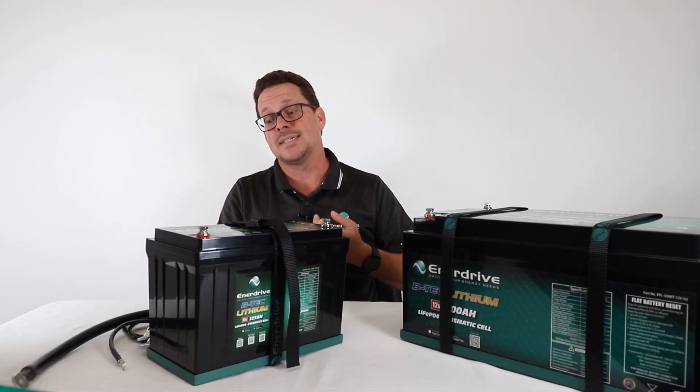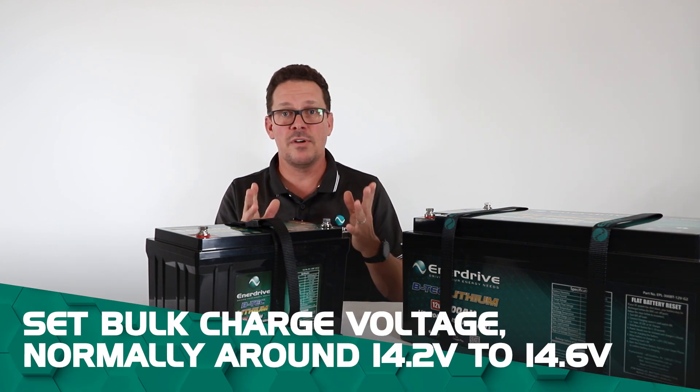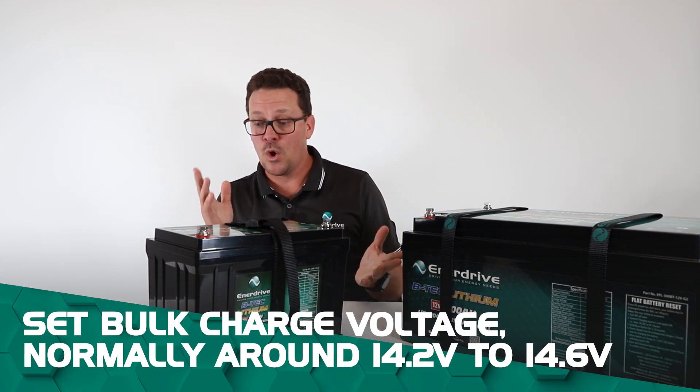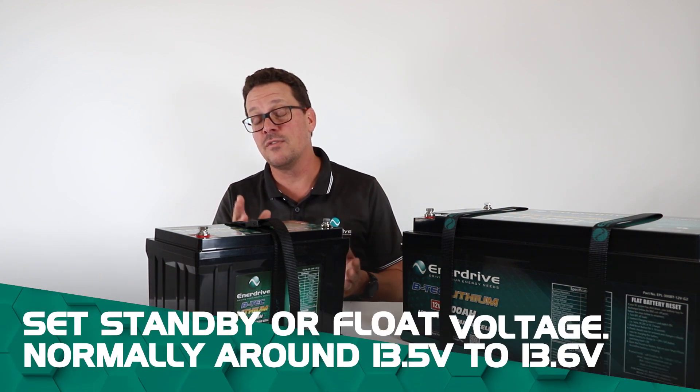The key settings to look at are the bulk charge voltage, which is normally around 14.2 to 14.6 volts, and also your standby or float voltage, which is around 13.5 to 13.6 volts.